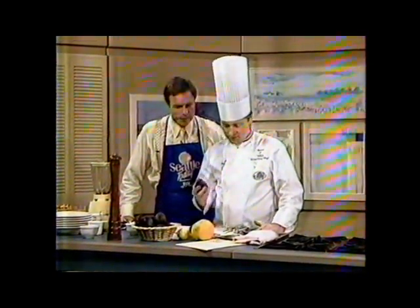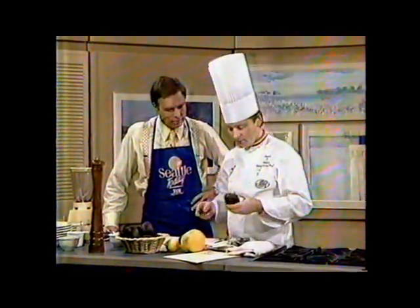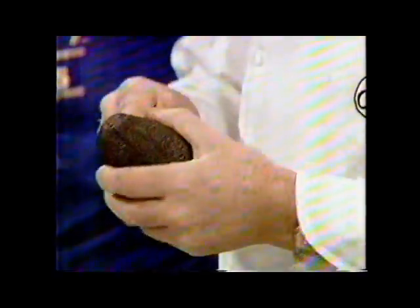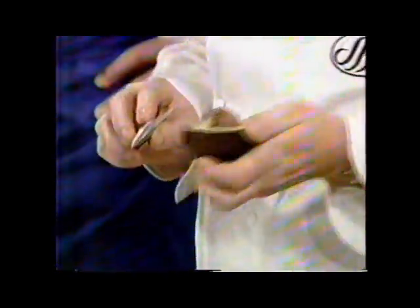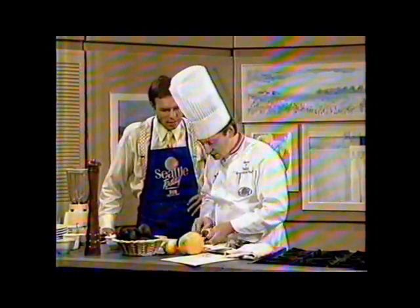The avocado should be nice and soft, not too hard of course, but if it's too soft, don't take it. The proper way to open an avocado is to cut it all the way around like that. Separate it like that. See, this one is a little on the bad side. You can use this for soup — you shouldn't use it for salad. It's overripe, so you can cut that off. Doesn't mean you have to throw it out.